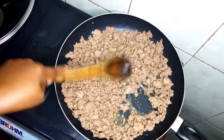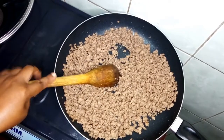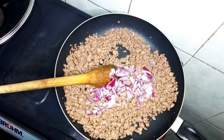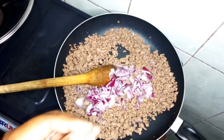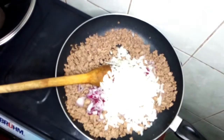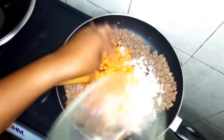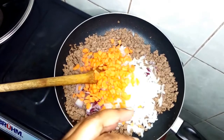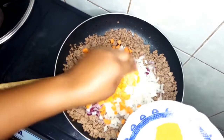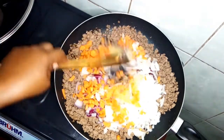The meat is now brown in color, so I will add some of the red onions and also add my white onions, all of it, and some carrots. I'll mix a little bit and then add the rest of the spices.